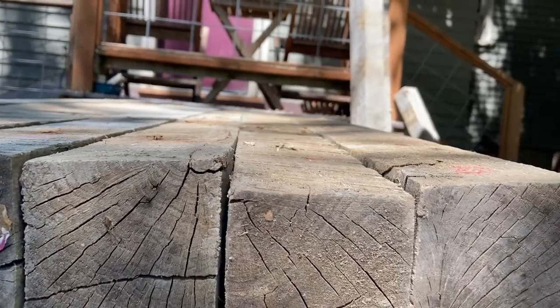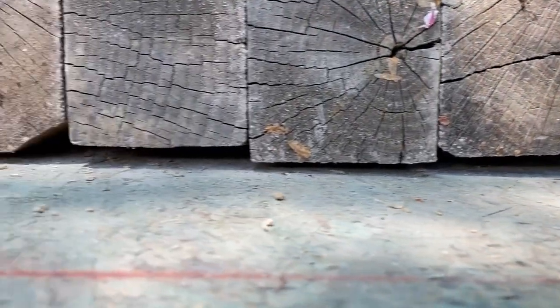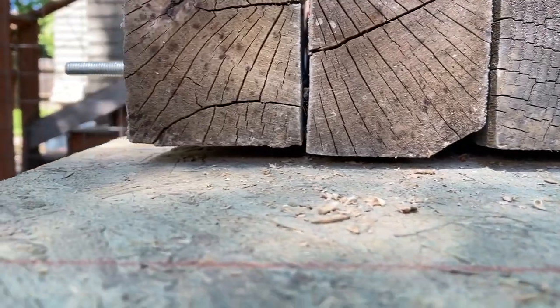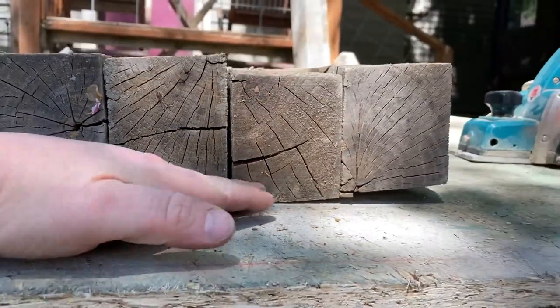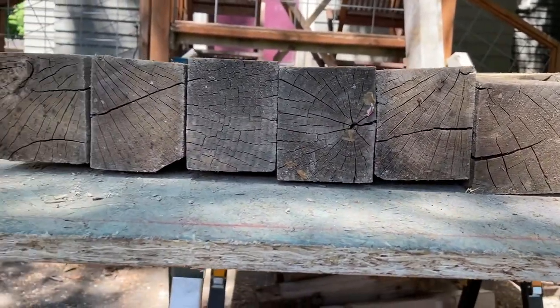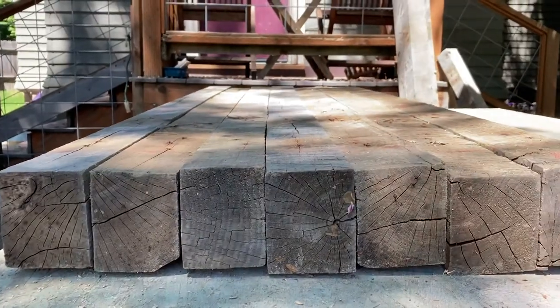I've cranked them tight and now I'm going to use the planer to just plane this down and make it a little flatter along the top. It's going to be an outdoor workbench, so nothing is going to be perfect. I'll do the bottom a little bit as well, but I'm not going to go crazy — it's just going to be a work platform for outside.